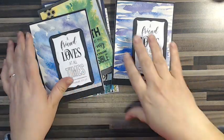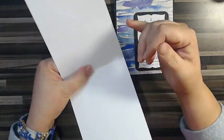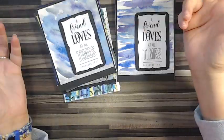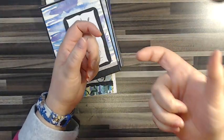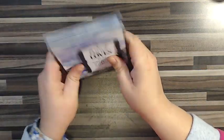Once you have your panel painted and cut to size and on your card base, these are A2 size — so it's half a sheet of 8½ by 11 cardstock. I like to get my cardstock at Staples. Almost all of my card bases are from Staples, from their 90-pound cardstock package. They work wonders — it's perfect for cards.